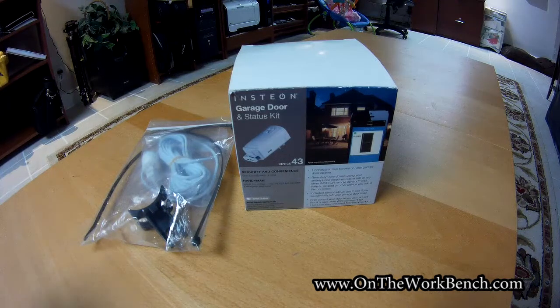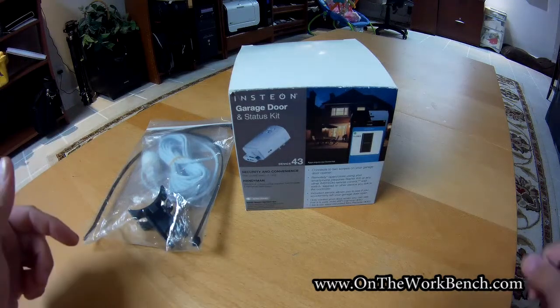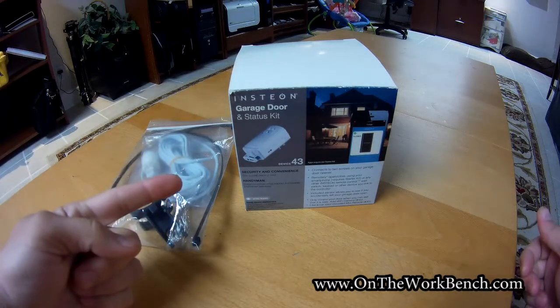Hello and welcome back to On The Workbench. Today we're going to be doing a little bit of electronics smart home wizardry. What we're going to be doing is building a sump pump monitor for my Insteon system.